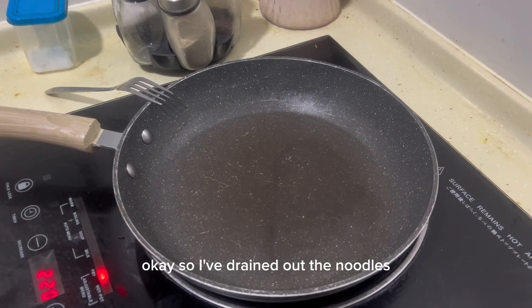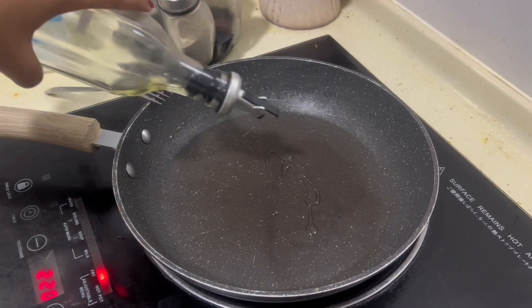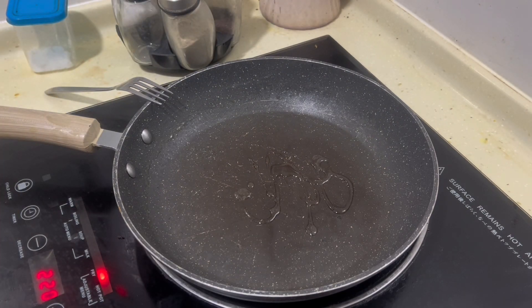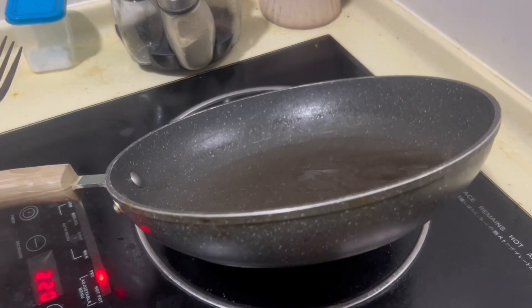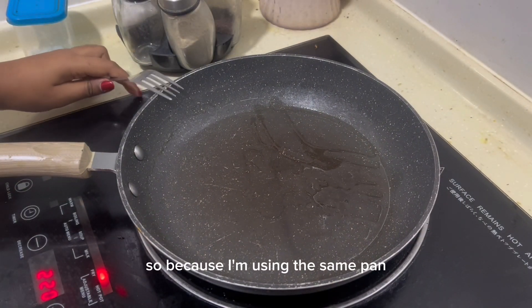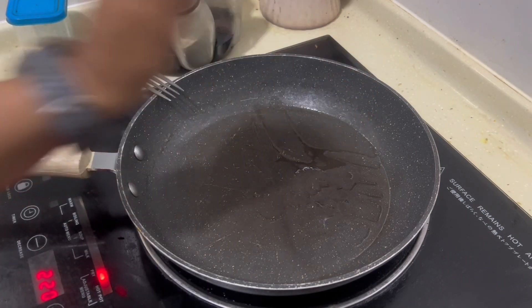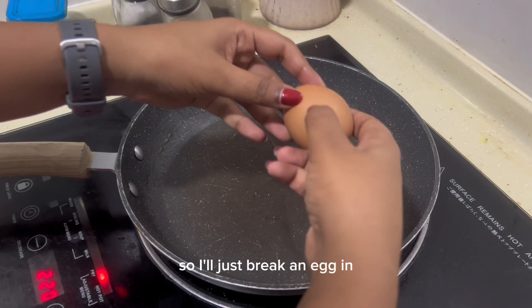So I've drained out the noodles and now I'm going to fry an egg. Just add in a bit of oil. Because I'm using the same pan, the pan is already hot and the oil is already hot too. So I'll just break an egg in.